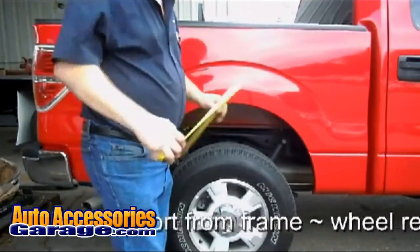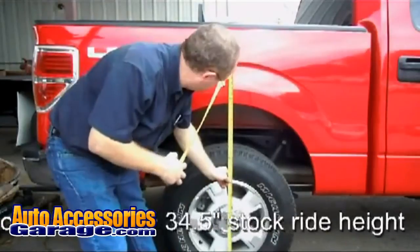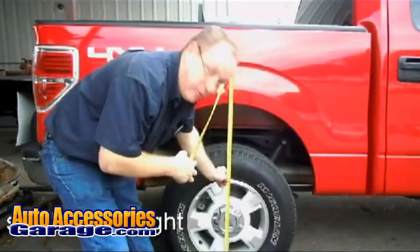The Ford F-150, SSA 28. Take an initial measurement: 34.5 inches.